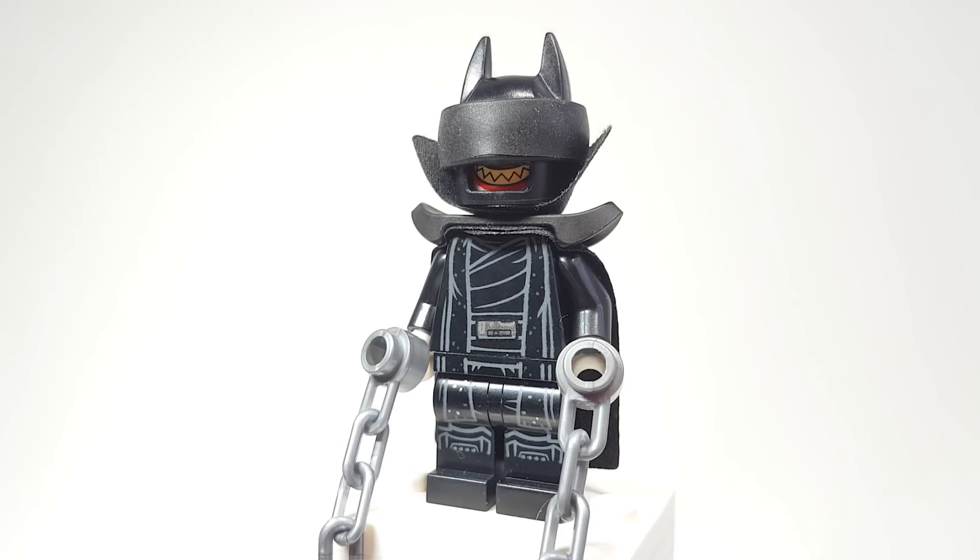This is my custom LEGO the Batman Who Laughs, and I'm really happy with how this turned out. I think this is one of the best figures we've ever done for the series, and I'm really excited to show you the different parts and talk about that.